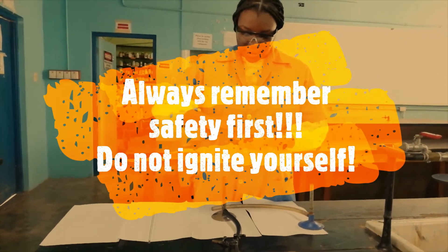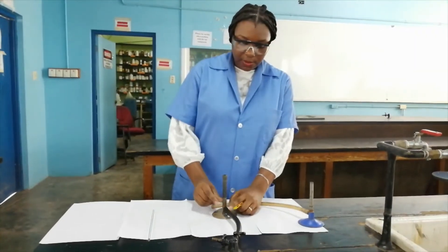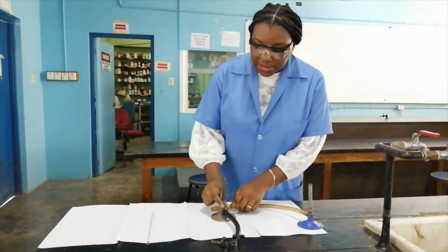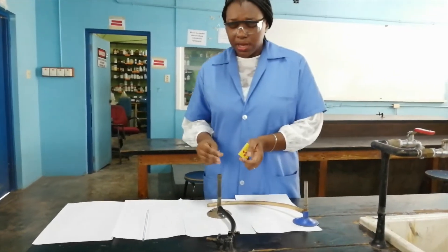We will now light the Bunsen burner. I am using a match and I am going to ensure that the air hole is closed. Why must the air hole be closed? You do not want the gas that you are trying to get up the barrel to light up here escaping through these open holes. So you have to close the air holes by turning the collar.